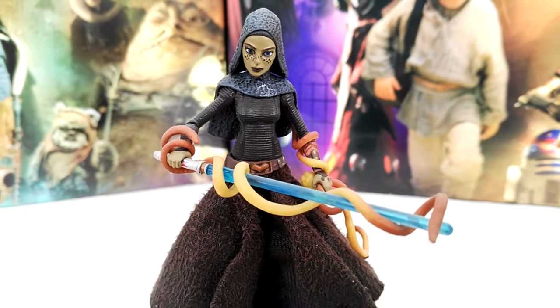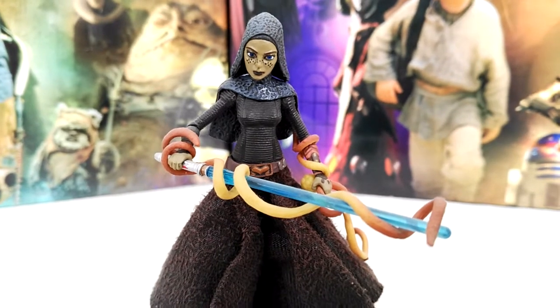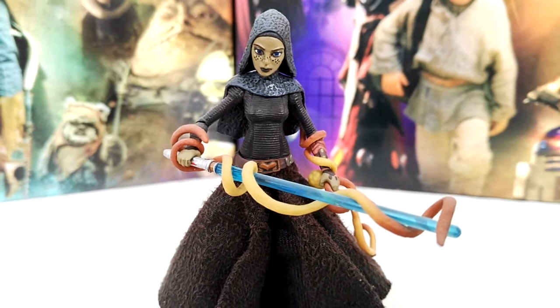Hello guys and welcome back to Clone Wars Retrospective. Today we will be taking a look at Barriss Offee, one of the Jedi from Star Wars: The Clone Wars.